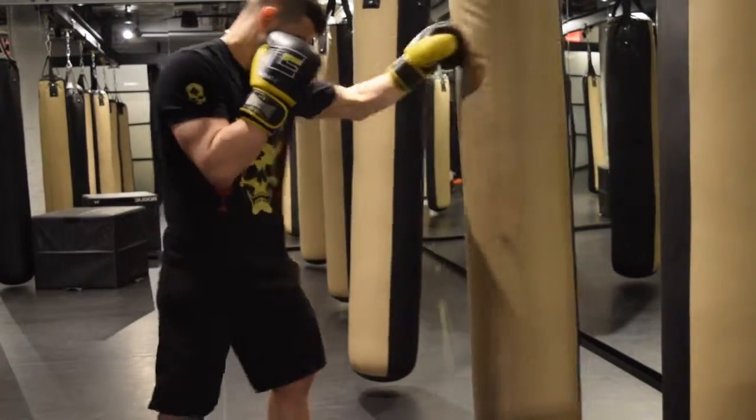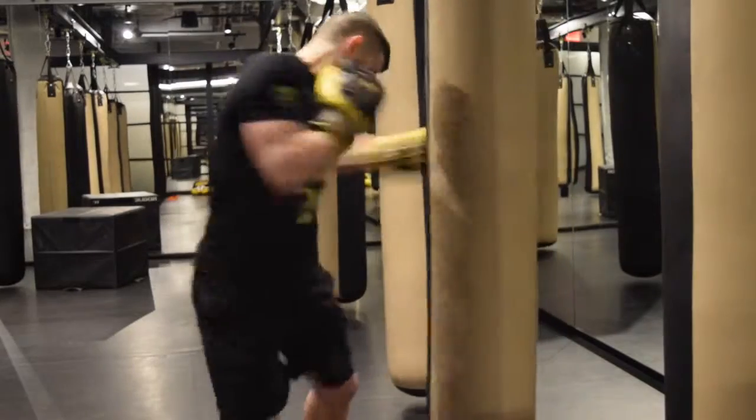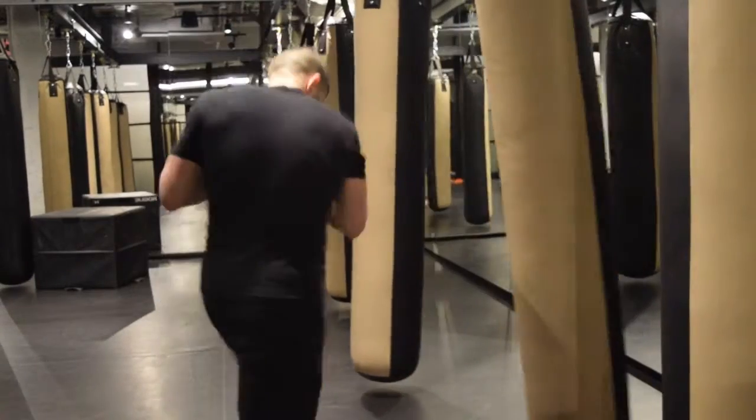In the last liver shot video, I mentioned how it was not a low hook. I'm going to give you a new cue in this one. I want you to imagine as if you had a knife on each of the big two knuckles of your fist closest to the thumb.